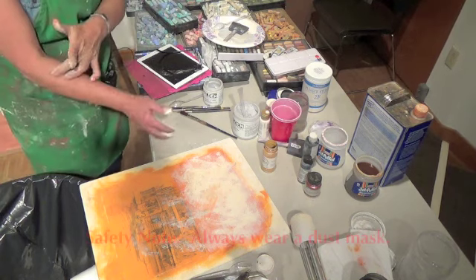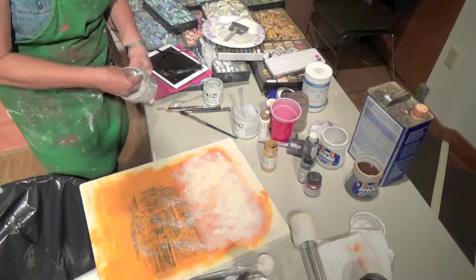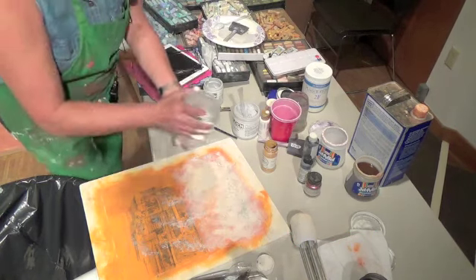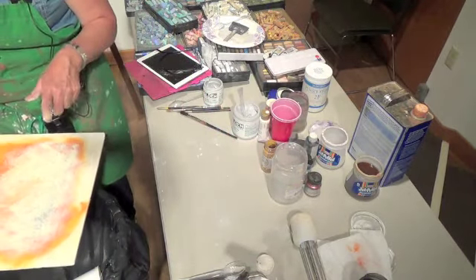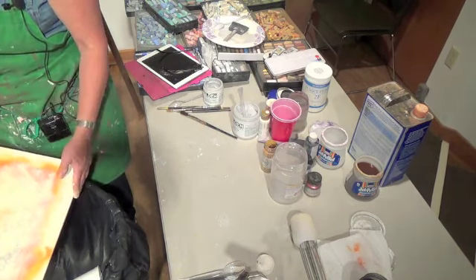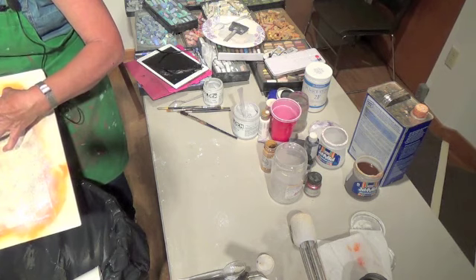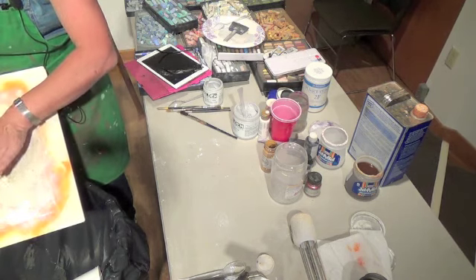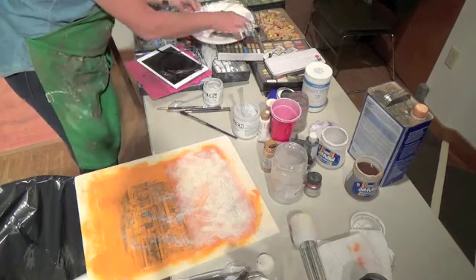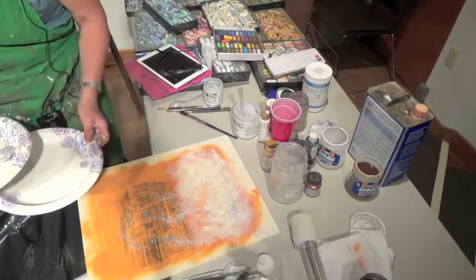Just don't inhale — wearing a mask is a great idea. This is pumice — I used pigment in between. Something like this could be the center of your tornado coming up, so you start to think about things in relief. Then let's do the tusche wash.